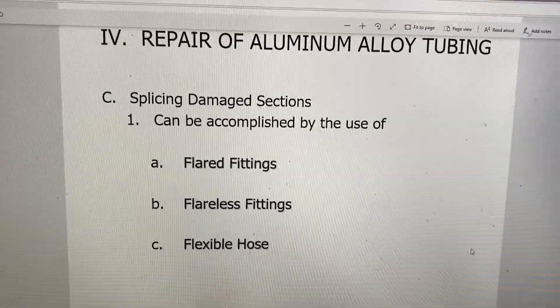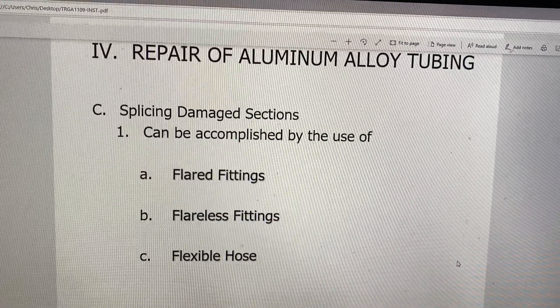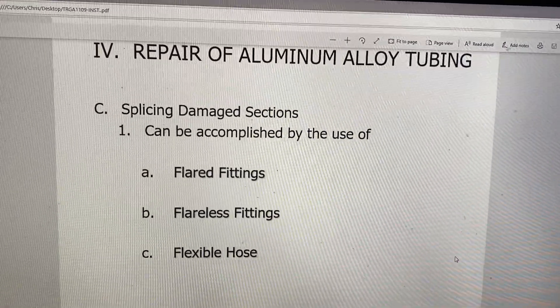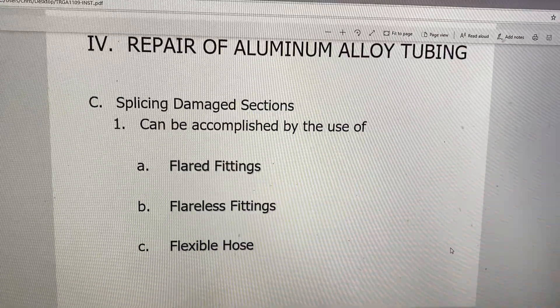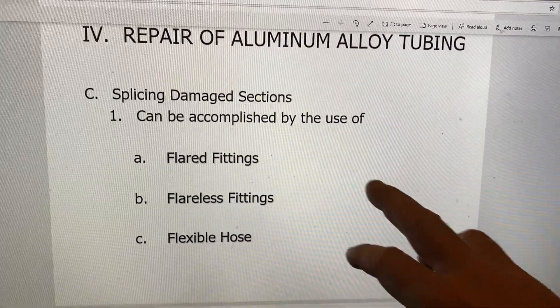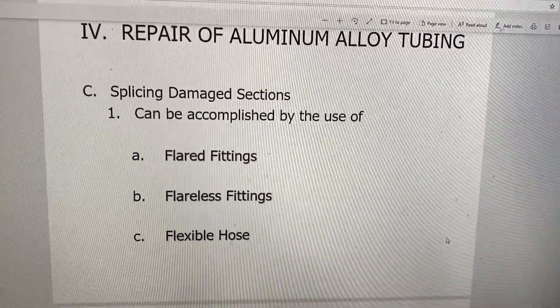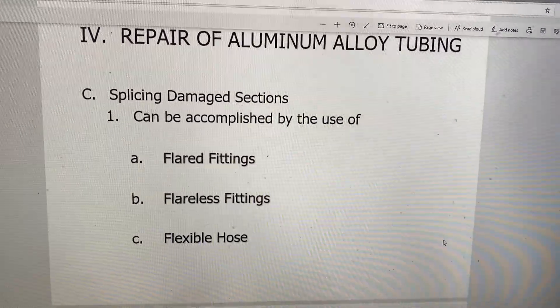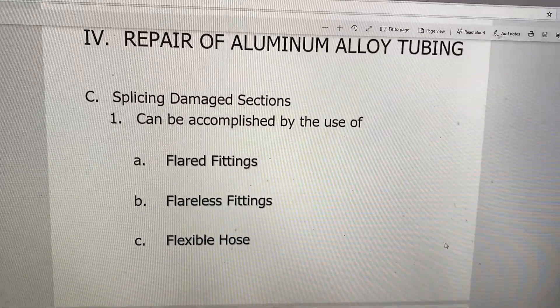Yesterday we talked about the two types of damage that rigid tubes will normally have on them - either scratches or dents - and there are limitations. Now we're going to talk about what happens when the damage is out of limits and we've got to remove a section of tubing. That's what this PowerPoint slide is talking about: splicing of a damaged section, basically meaning removing a damaged section and putting in a repair piece of some sort.